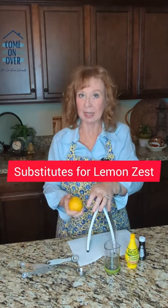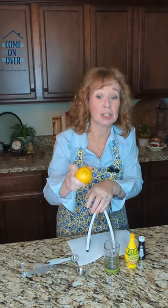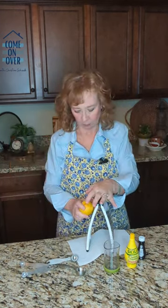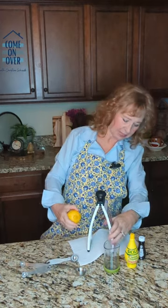If you have a recipe that calls for lemon zest, lucky you, because that is going to be a delicious recipe. When you zest a lemon, you just get the very outer part — it's so strong, I can smell it right now. People who smell like lemon zest are good people. You can see that on the inside here; it's gonna take a lot of zesting — it's gonna take this whole lemon.